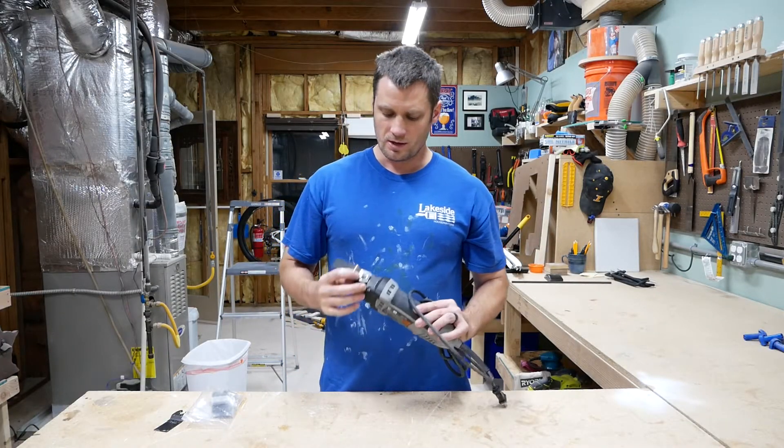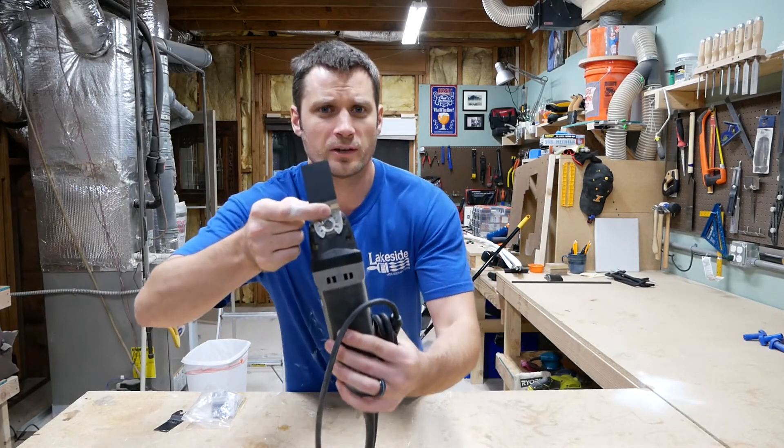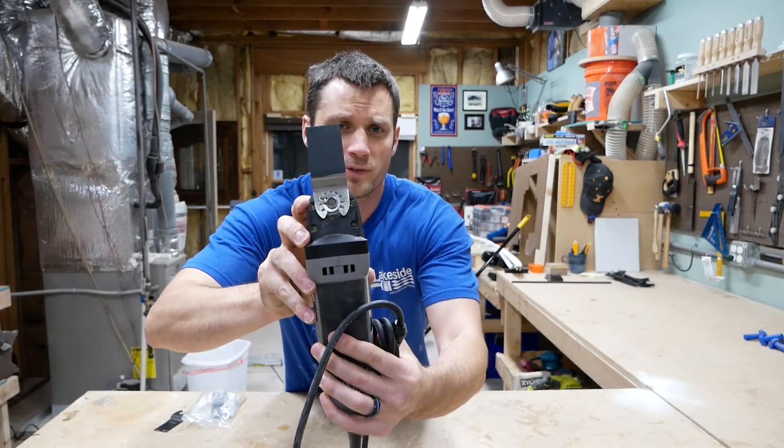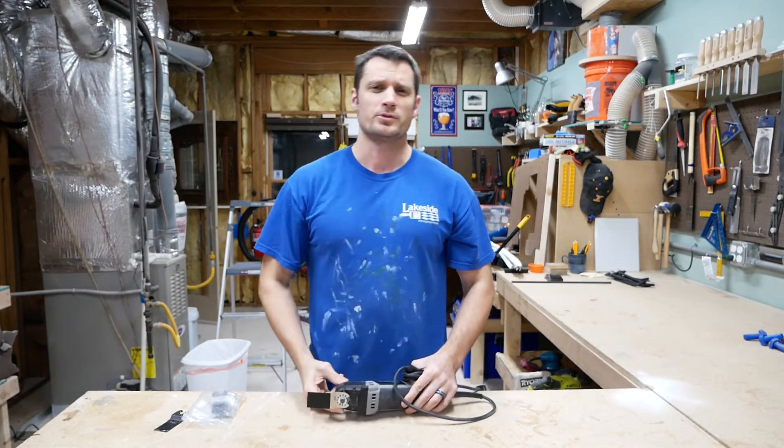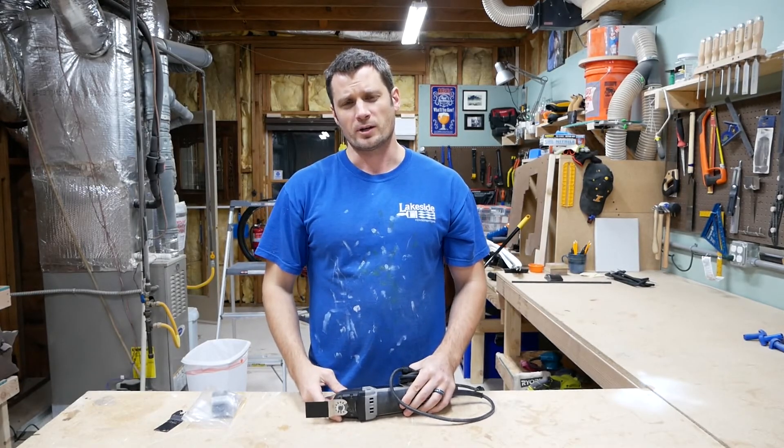So that seems to have worked. All you need is a small washer with a hole cut in it to allow you to fasten some of these aftermarket blades to your oscillating tool. Hopefully that will help you save some money over the brand name cutoff blades.